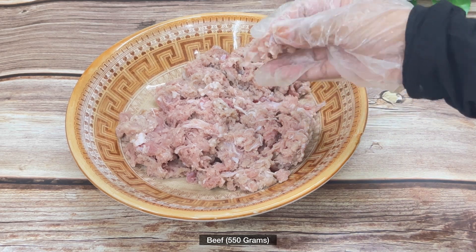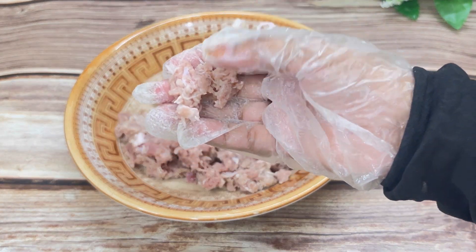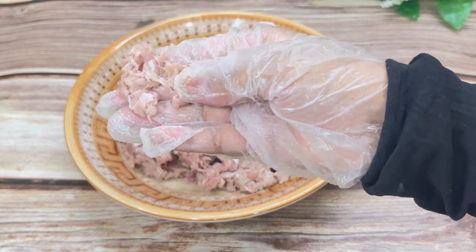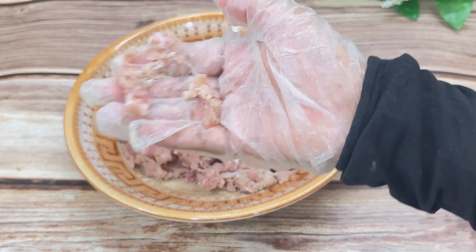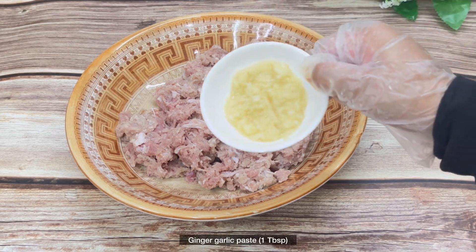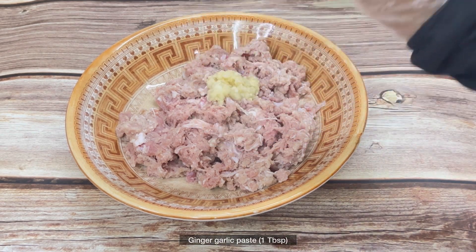Here I have the beef which I have finely chopped. You can also get keema if you have it available. I added the beef in the food processor and made it finely chopped. Now I'm adding one tablespoon of ginger garlic paste.